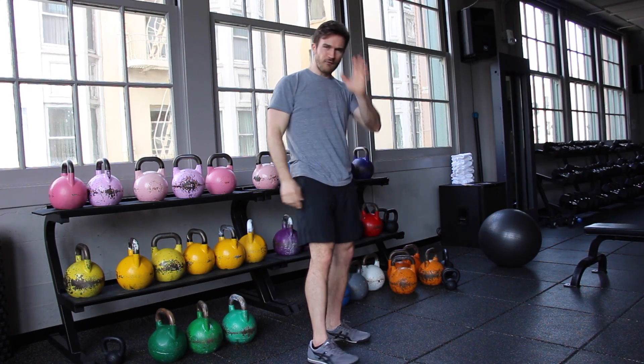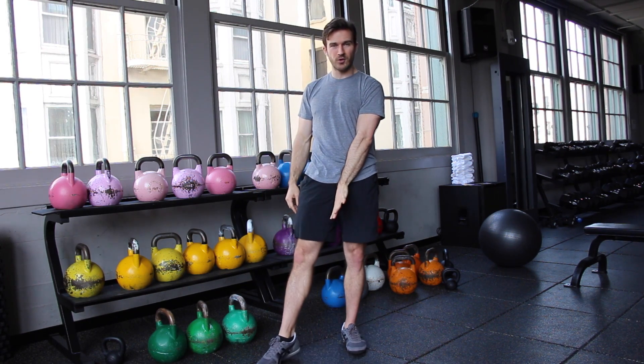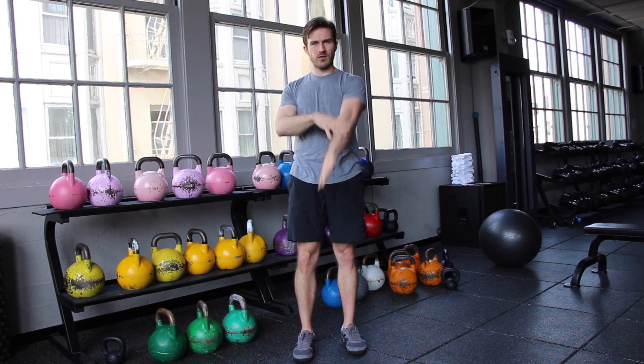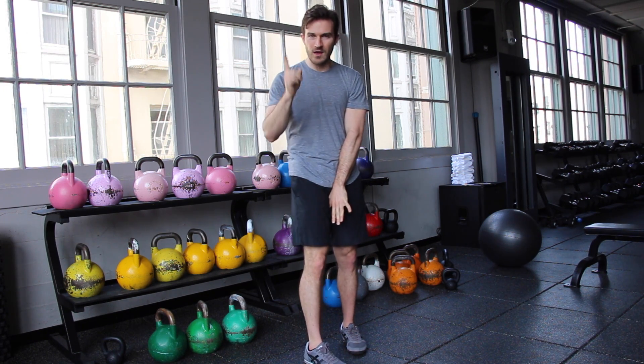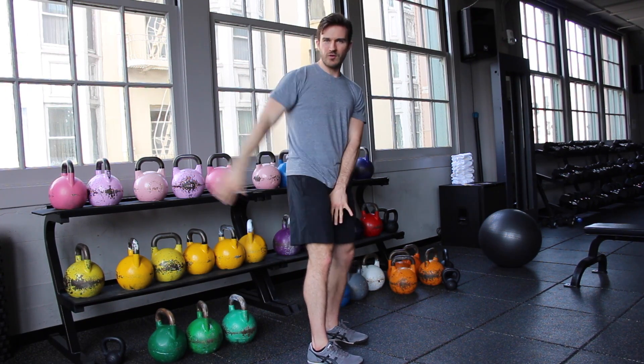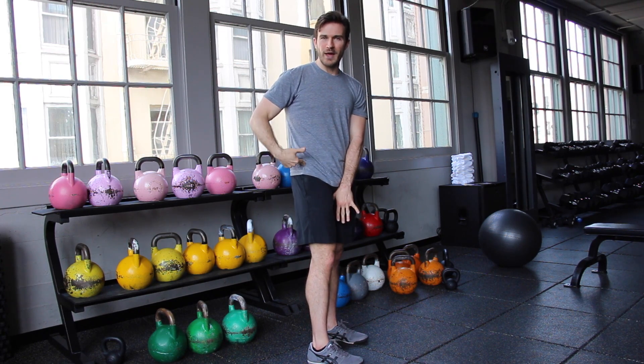So what I mean by that is this. First of all, attach your left arm into your body, into your crotch, thumb turned in. Pretend the kettlebell is extended here. The arm stays connected in — it's glued to the body. The second thing: feet shoulder width apart. This hand here, I call this the shadow hand, the shadow arm. This is going to help us with the movement and it's going to follow my hip action.